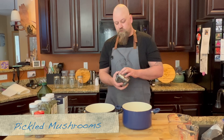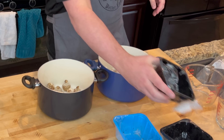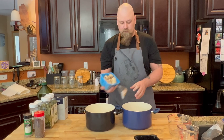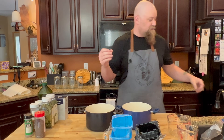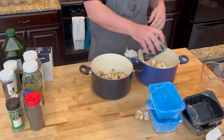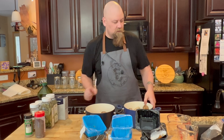We're gonna get our mushrooms opened and dump them all inside these two pots. We're gonna boil these and clean them that way. The reason we're doing that is to tenderize them a little bit, but also to get them starting to break down so the pickling goes into them really fast.